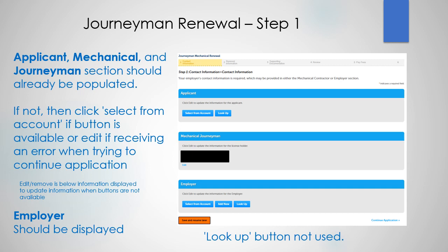The applicant, mechanical, and journeyman sections should already be populated. If not, then click 'select from account' if that's available, or 'edit' if receiving an error when trying to continue your application.